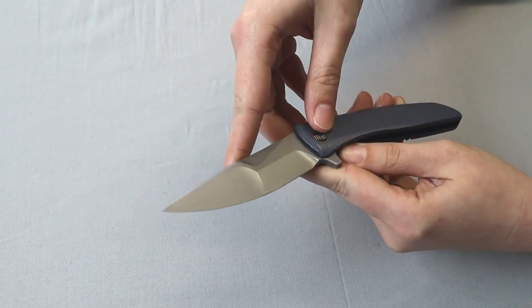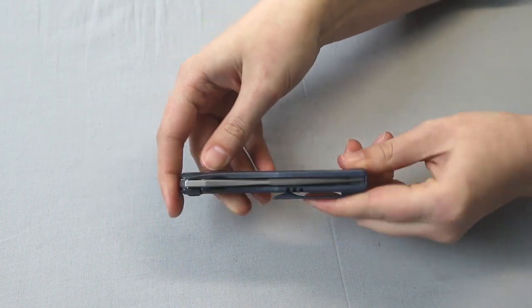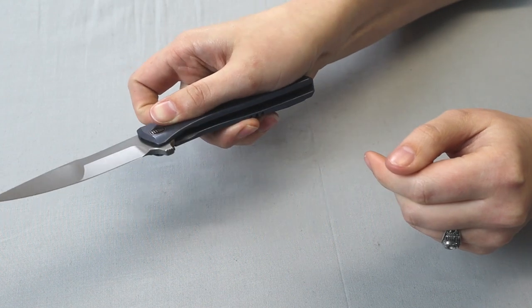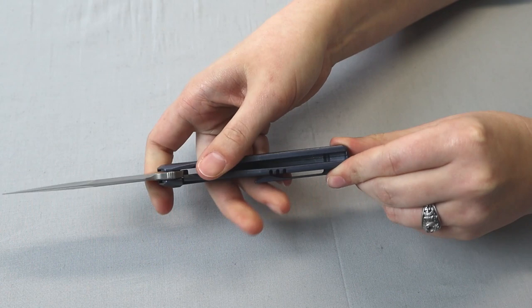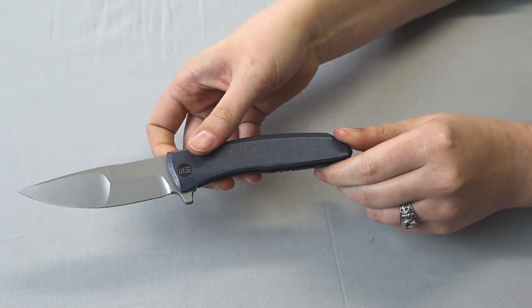It's an integral handle. This folder also operates on a caged ceramic ball bearing pivot assembly, weighs only 4.62 ounces, and was designed by Tony Tetzel. I think this is a good EDC for Wee to roll out at the beginning of the year — it gives you a little taste of what's to come.